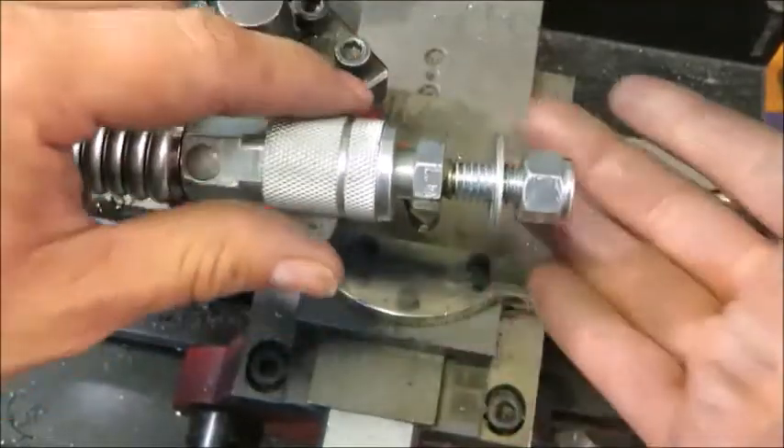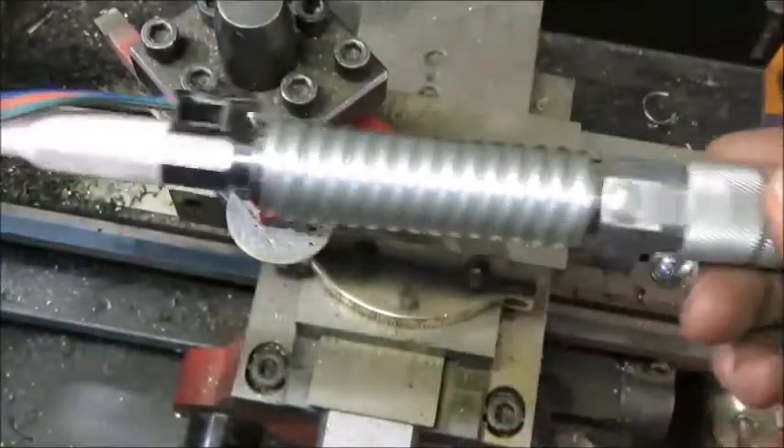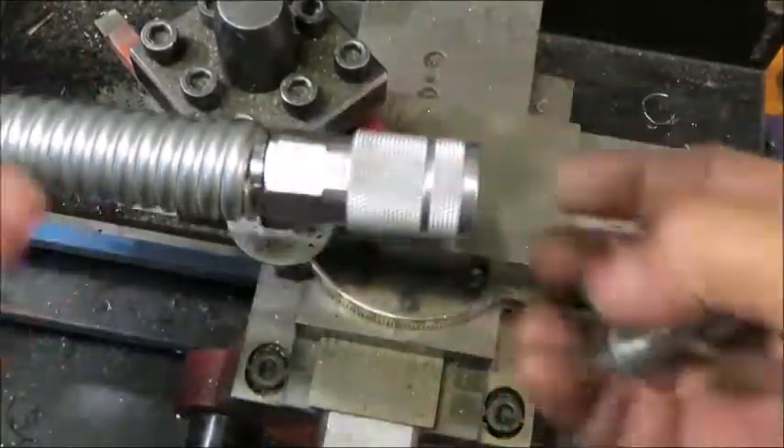Alright, there it is. This part is going to mount into the vehicle, this part is on the flag, and we are done.